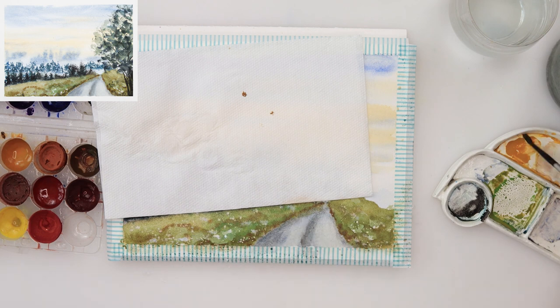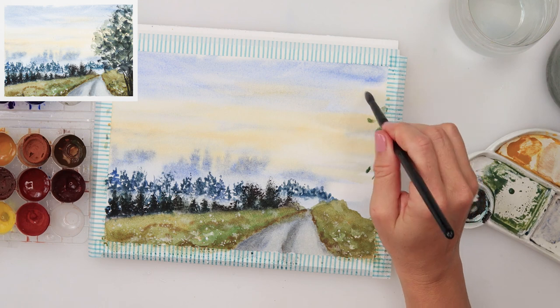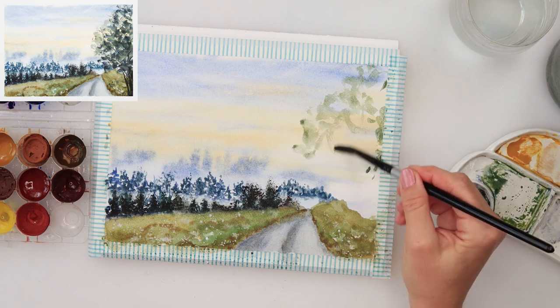With white gouache I did a couple of splatters, and also with some yellow a couple of splatters to mimic some flowers. I left all of that to dry completely and then moved on to painting the thing nearest to us — the foreground tree on the right side.